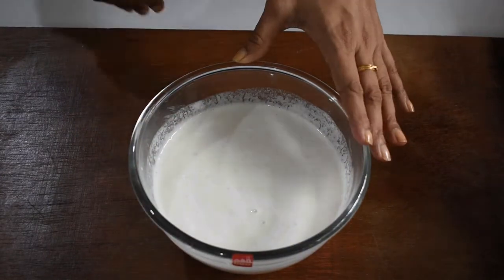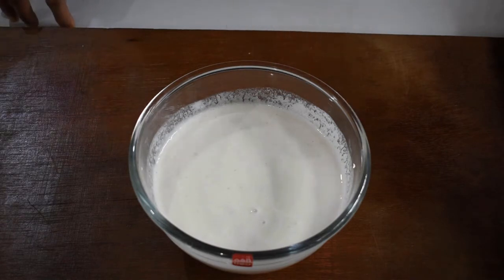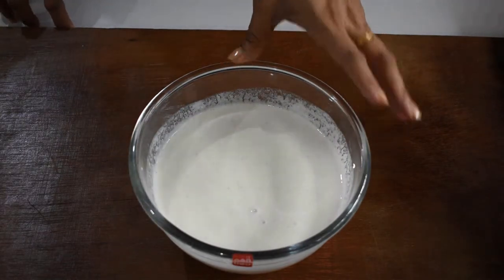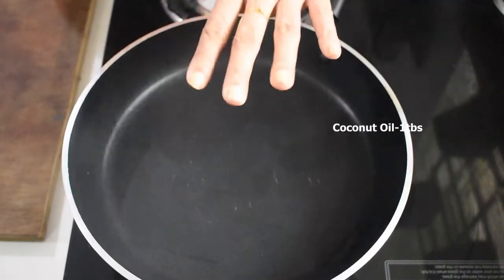I have the batter to make dosa — I'll add in the description box how to make it, the measurements and everything. Now let's prepare the masala. On a heated pan I'm going to add one tablespoon of coconut oil and let it heat.